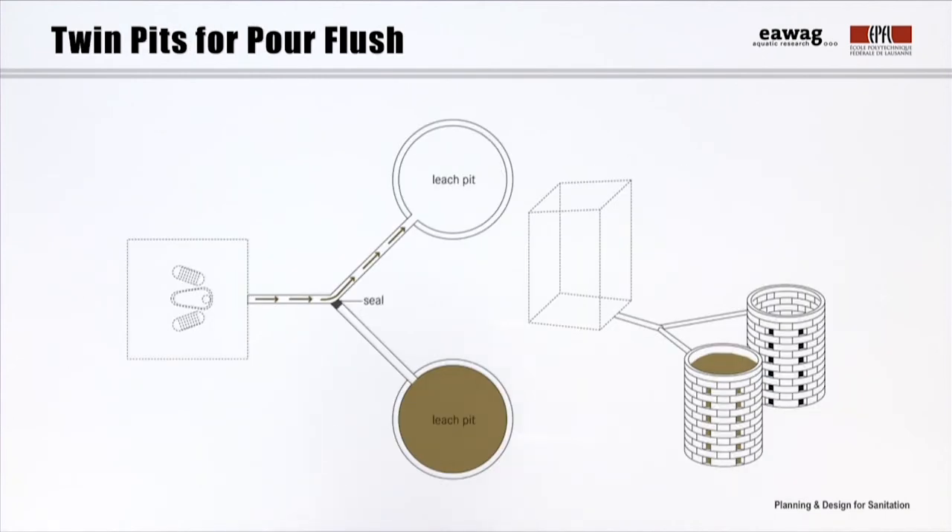Twin pits for pour flush, sometimes called double leach pits, are designed to receive black water as input and possibly also grey water. As you can see on the drawing, the pour flush toilet is used as the user interface and connected to one of the pits by a pipe. The other pit is properly sealed, for example using cement and bricks. The black water is collected in the pit and allowed to slowly infiltrate into the surrounding soil. As liquid leaches from the pit and migrates through the unsaturated soil matrix, pathogenic germs are absorbed onto the soil surface, so pathogens can be removed prior to contact with groundwater.